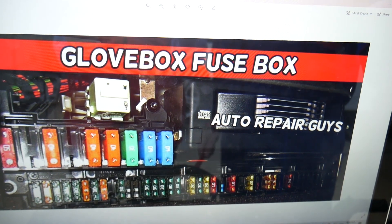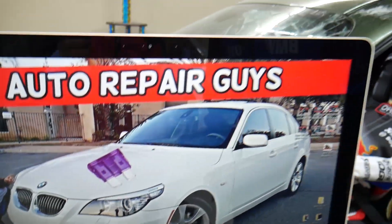So you will need to check fuse numbers 10, 11, and 32. Hopefully this video will be helpful - thank you for watching, see you guys next time.